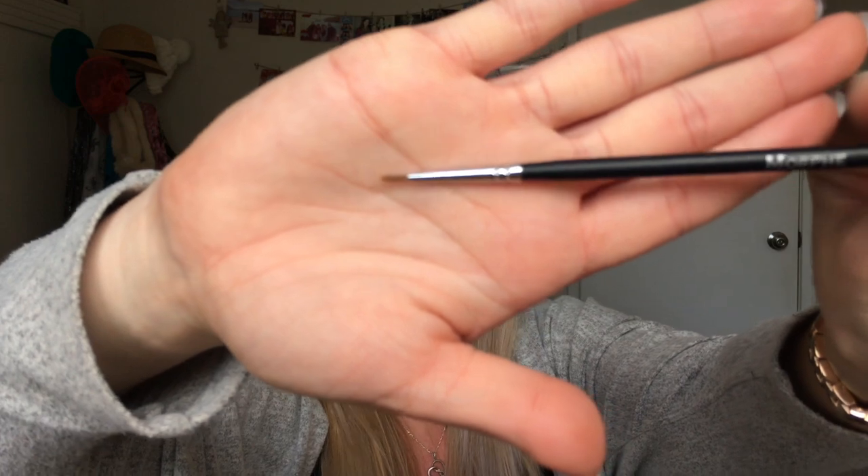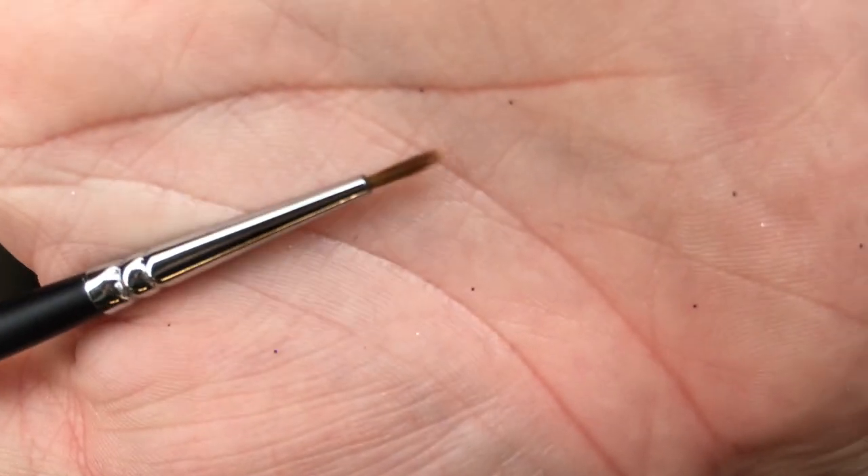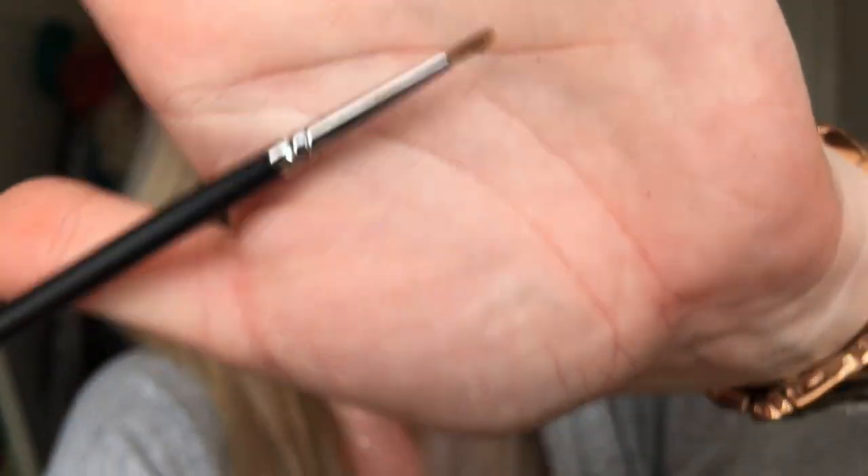The next brush is the 250S, which I guess is for small. It's a really fine liner brush and I have used this for eyeliner. The bristles are ever so slightly splayed, so if you're using it in gel it's fine if you keep it that way — you wouldn't be able to use it like a pencil. It's absolutely fine though — I don't have a problem with this and haven't experienced it shedding.